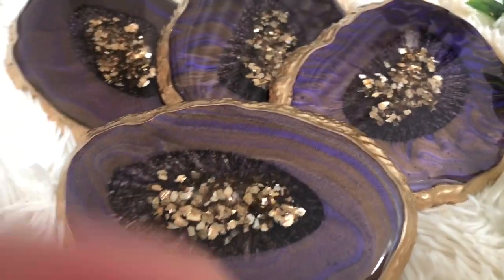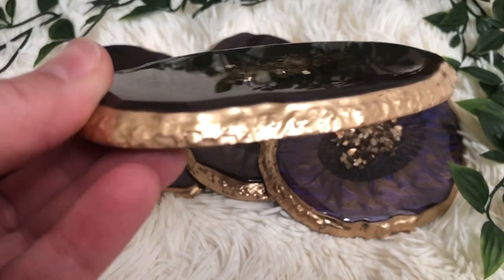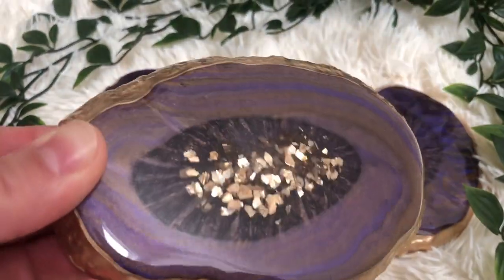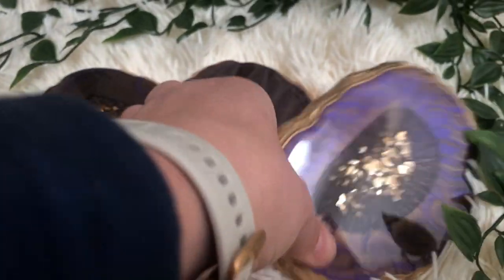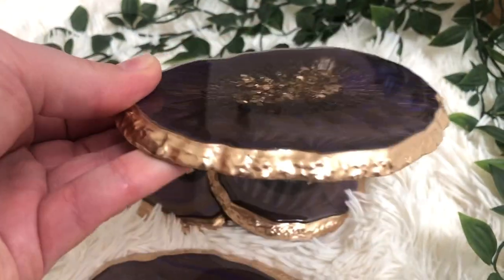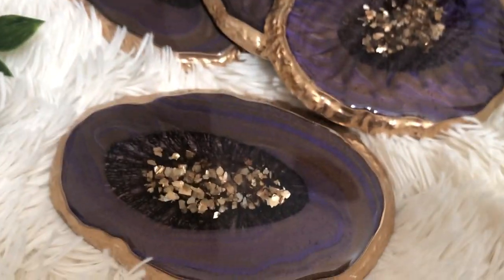If you have more color suggestions for me for these dirty cup pours, I'm more than happy to hear you out. I hope you found this video useful and entertaining. Please let me know by leaving a comment down below. But for now I'm saying goodbye — until next time, keep creating. Bye!